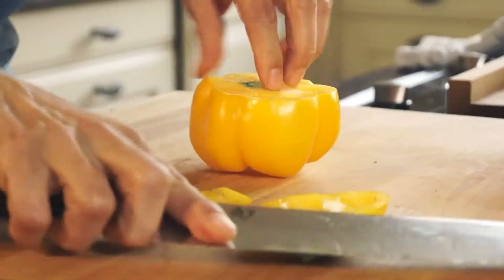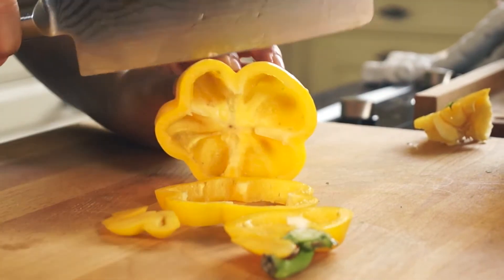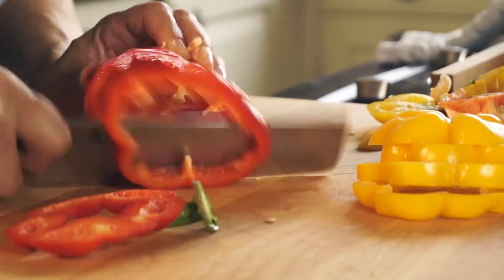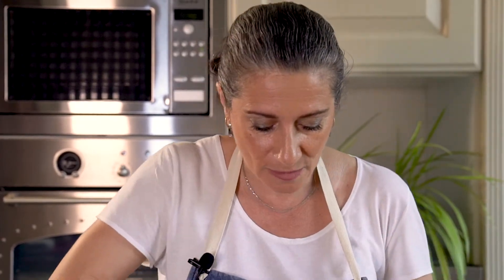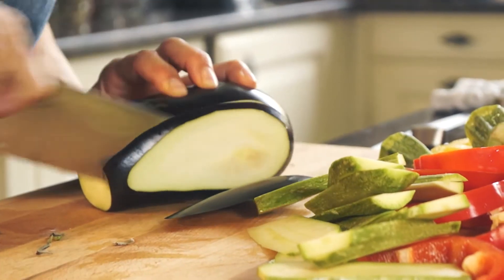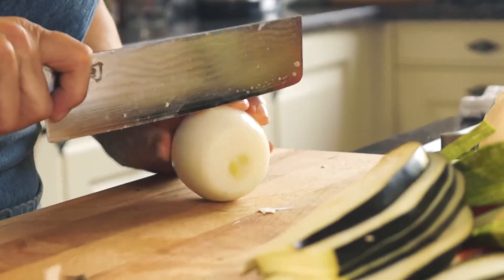And of course my nuts — around two tablespoons. I'm going to pulse it. It's done. Now for the vegetables: I have some yellow peppers, just going to cut them into rings, red pepper, zucchini, and aubergine.